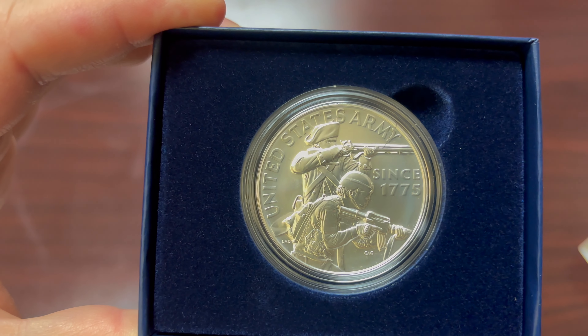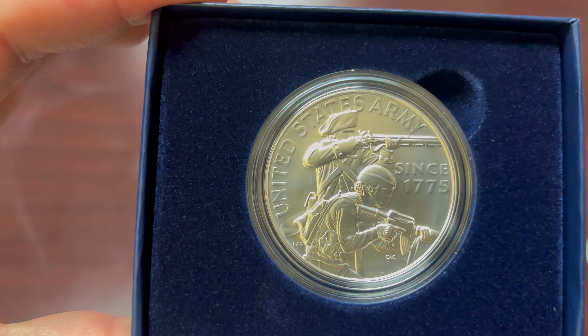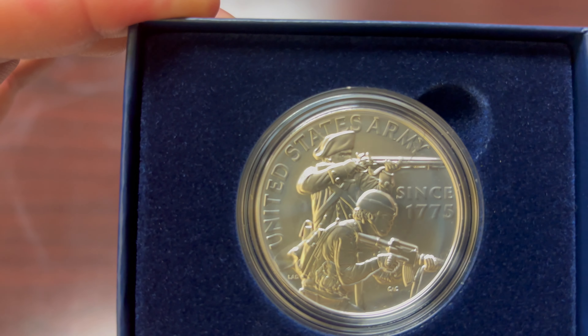You can see the figures there on the front — the original Army in the background and the modern style Army in the front, since 1775.